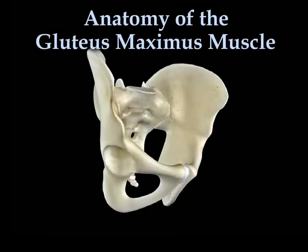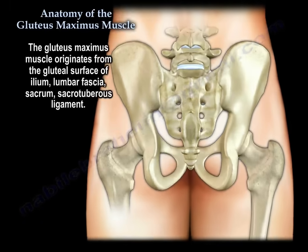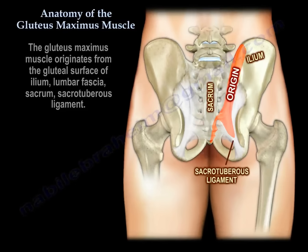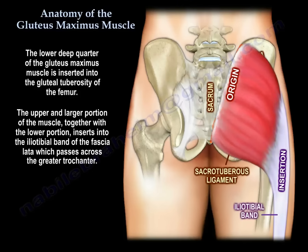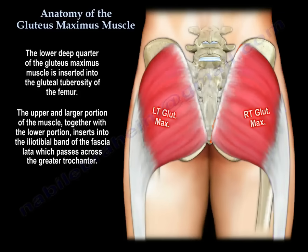Anatomy of the gluteus maximus muscle. The gluteus maximus muscle originates from the gluteal surface of the ilium, from the lumbar fascia, from the sacrum, and sacrotuberous ligament. The lower deep quarter of the gluteus maximus muscle is inserted into the gluteal tuberosity of the femur. The upper and larger portion of the muscle, together with the lower portion, insert into the iliotibial band of the fascia lata, which passes across the greater trochanter.